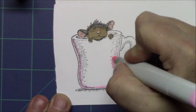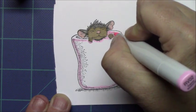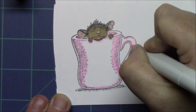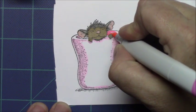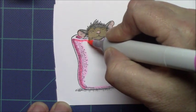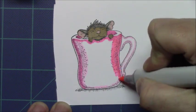Next we're going to color the coffee cup and we're going to use some RV markers. I'm going in with a light shade, marking all my shadows so that I know where to find them, and then going in with my medium tone. A good thing about these stamps is that the designer basically tells you where to add your shading. These stamps are just adorable — I've just started collecting them and I'm in love with every one of them.